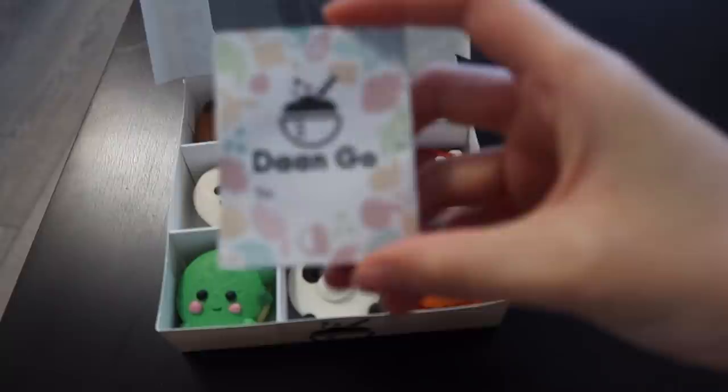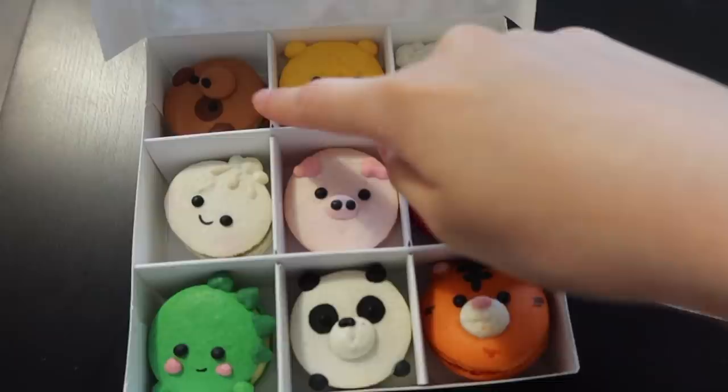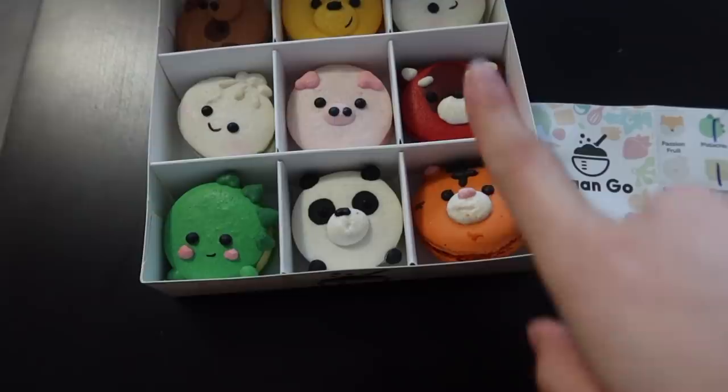These are the cutest macarons I've ever seen. We got them at a place called Dango Cake Lab — if you live in Toronto you can find it in Kensington Market. The flavors are: tiramisu, mango, matcha, strawberry, hazelnut chocolate, pistachio, roasted milk tea, and hazelnut chocolate. I'm going to try the strawberry one.